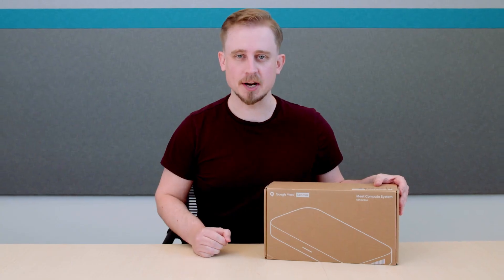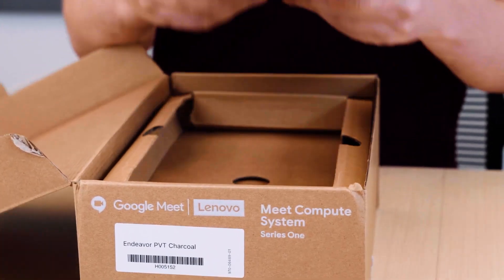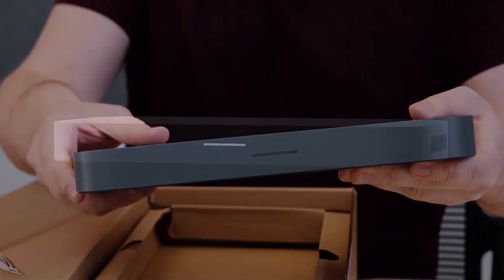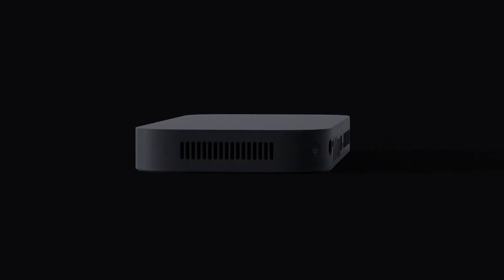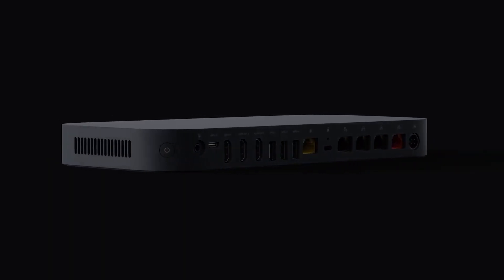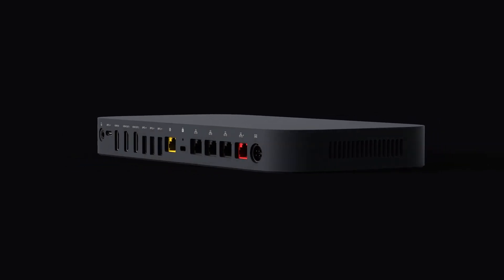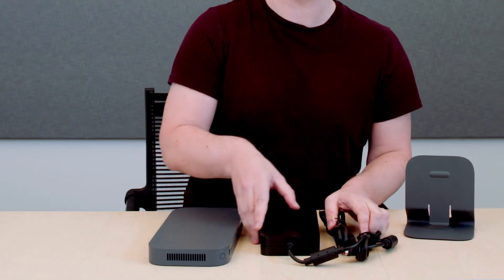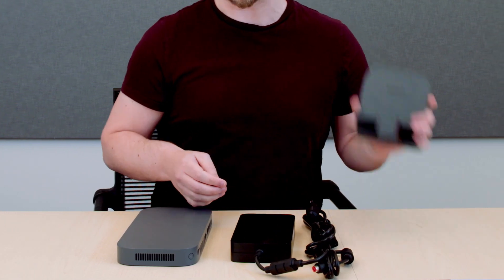And lastly, we have the brains of the operation — the all-new Google Meet Compute System. The Google Meet Compute System has an updated slim design on the outside so you can fit it behind your screen. And inside, it features an Intel i7 for high-quality, reliable audio and video that makes it feel like you're sitting across the table. It also comes with a single power cable to power each component, a C adapter, a wall mounting kit, and a stand mount.